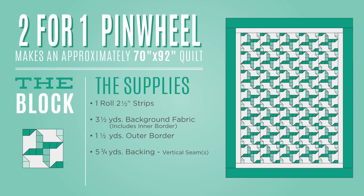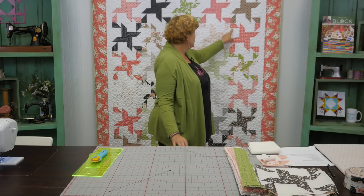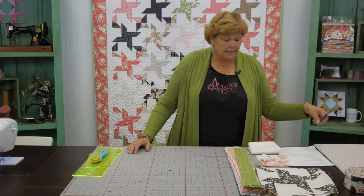To make this quilt you're going to need one roll of 2½ inch strips — that's 40 of them. We are using Oliver's Flower Garden from Lella for Moda Fabrics, and it's just darling. You're going to need about 3½ yards of background fabric, which will take care of the quilt top and your first border. This is a 6 inch border and you're going to need about a yard and a half for that. It's going to give you a quilt that is 70 by 92 — a good sized quilt.